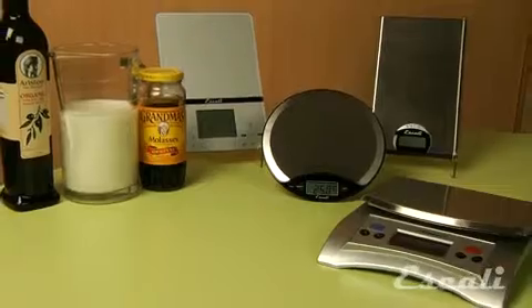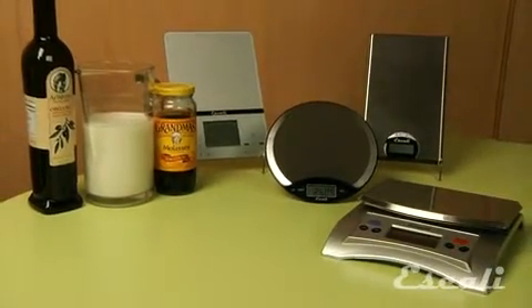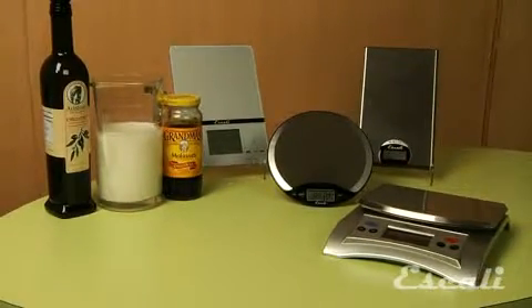These scales are excellent scales for cooking and baking since most recipes call for some kind of liquid ingredient, typically measured in volume, such as fluid ounces or milliliters.